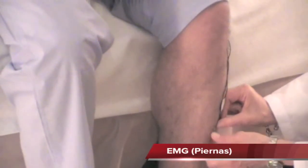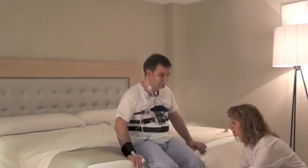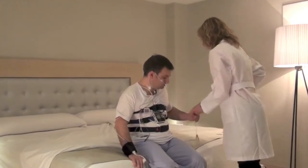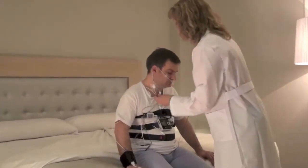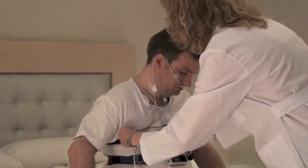Place the electrodes on the lower tibia with a separation of 5 cm between them. Connect it to the input EXG2 or EXG3. This channel will detect the limb movements during sleep.